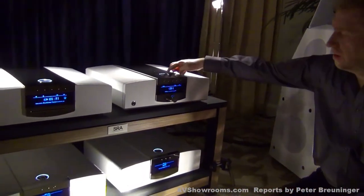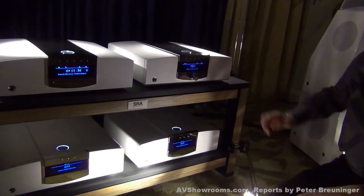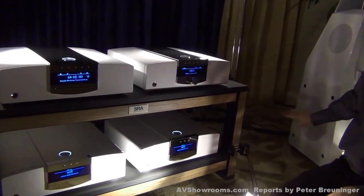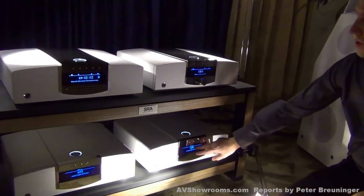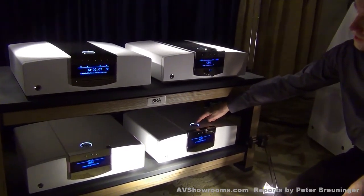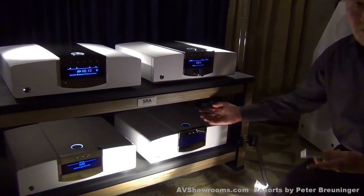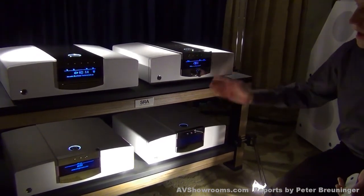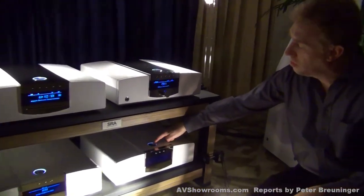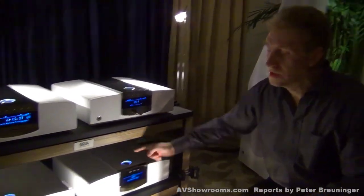Look, they are all dimming at the same time! But for example, if I want to have the monoblocks closer to the speakers and not on display, I can leave the family mode by pushing more than two seconds — I get a short blink — and with that I can dim individually. I can leave it off while all others stay on, and if I push again more than two seconds they are back in family mode and dim simultaneously.